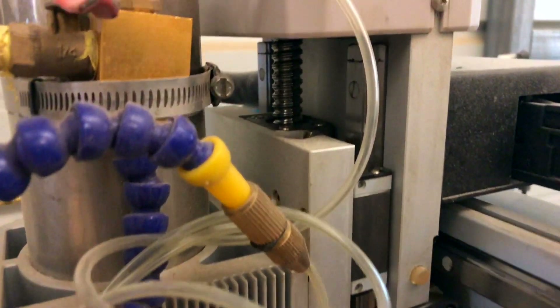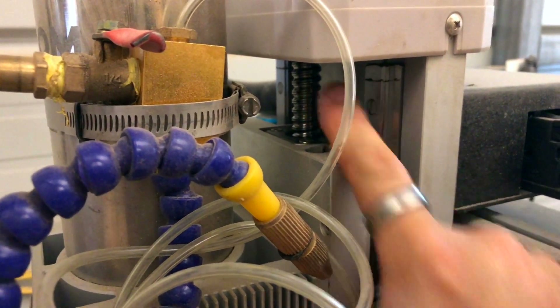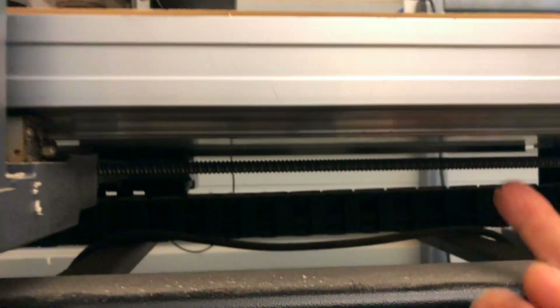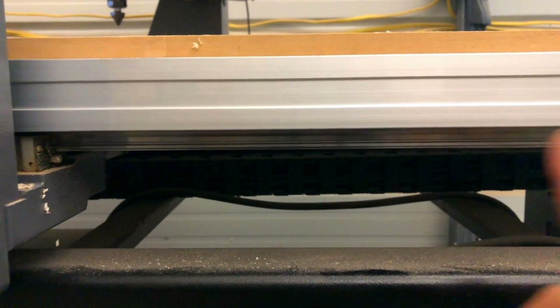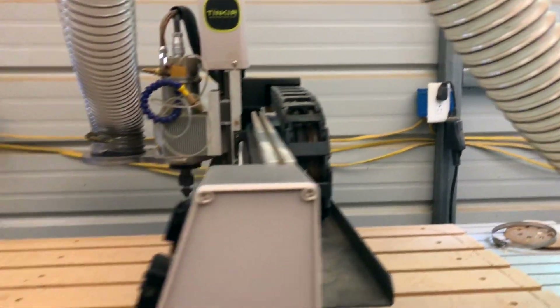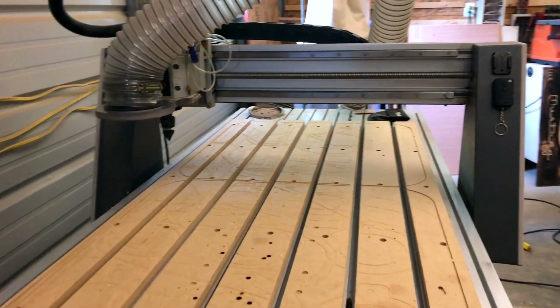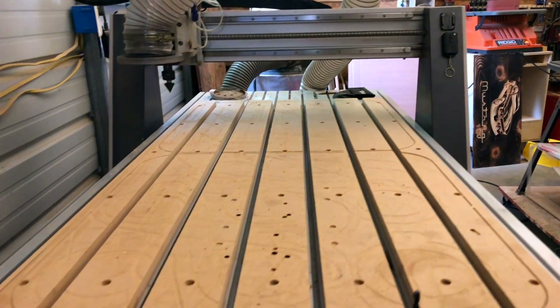On the z-axis you'll see we have a linear rail here and also one on the other side, with the ball screw in the middle as well. For your y-axis, we're going to come underneath the machine — you'll see our ball screw right here in the middle, and the linear rails are on the underside of each edge running the entire length front to back. I'm going to jog the machine all the way to the back and out of my way so I can clean the tabletop first.